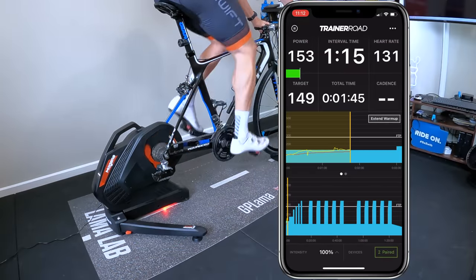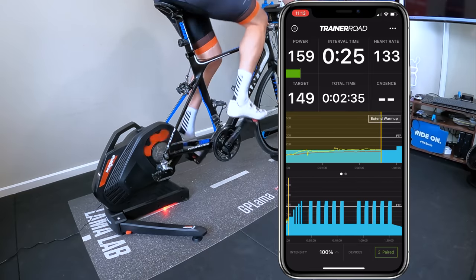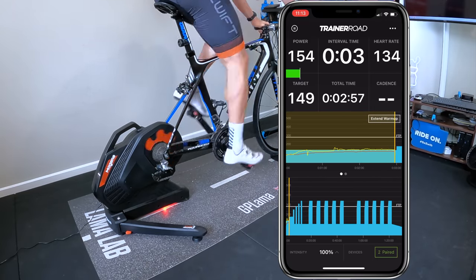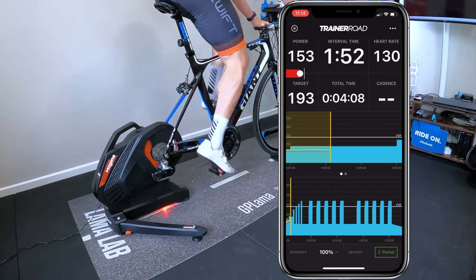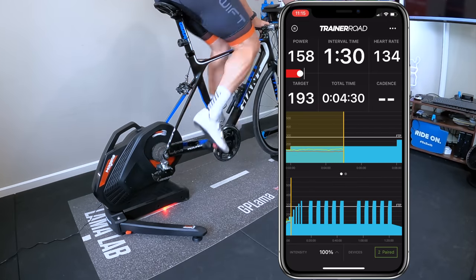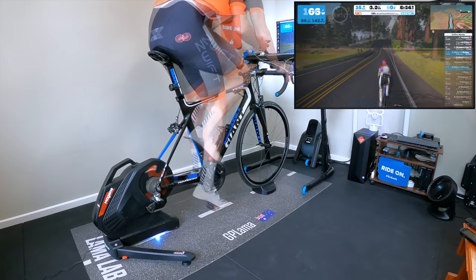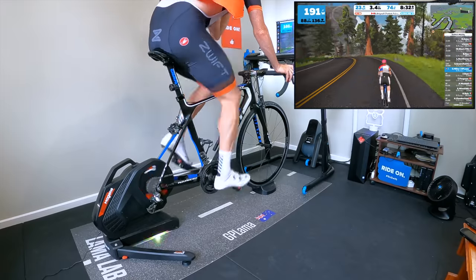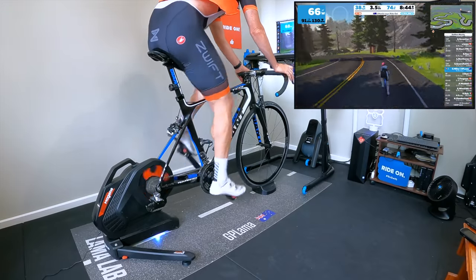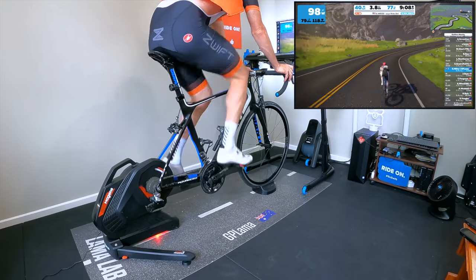Someone posted on Strava that the T300 is not compatible with the current version of TrainerRoad for trainer control. I put that to the test and the trainer doesn't follow along in ERG control mode. So at this point in time, this trainer is not supported for control in the current version of TrainerRoad, though I believe the beta version is supported. Then it's over to Zwift and Titan's Grove — my field test for SimMode — because it goes up and down constantly, with almost zero flat gradient. It's a very good test of SimMode gradient changes and a good warm-up prior to the spin-down calibration.